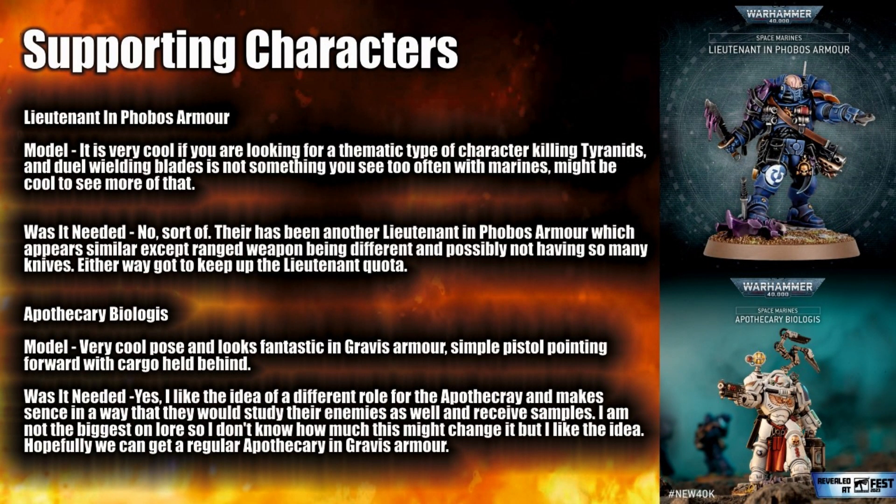On to supporting characters — we have a Lieutenant but this time in Phobos armour. I think this model is really really cool. The only thing is it's very much depicted as dealing with Tyranids — there's that piece of Tyranid armour on his arm, and I'm not sure if that's optional. It's a Space Marine dual wielding blades, which isn't something we see too often. It would actually be cool to see more units like this. Was it needed? Maybe not — there is another Lieutenant in Phobos armour, with really only a different ranged weapon. So you could argue we didn't need another Lieutenant.